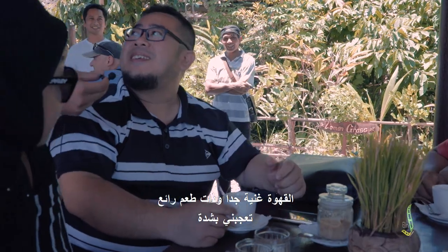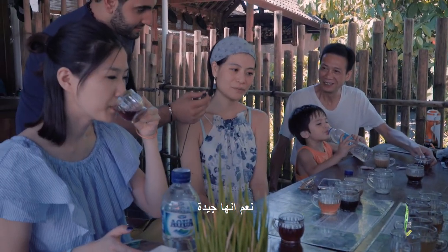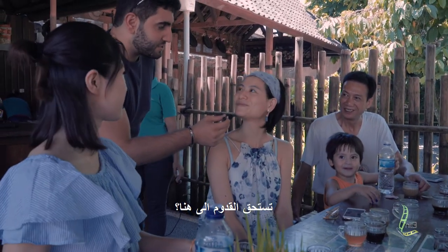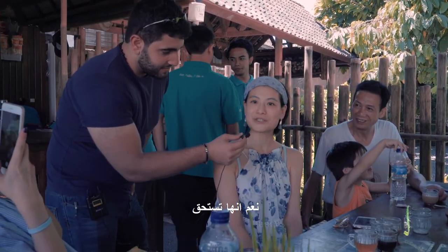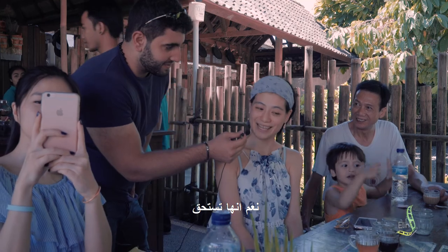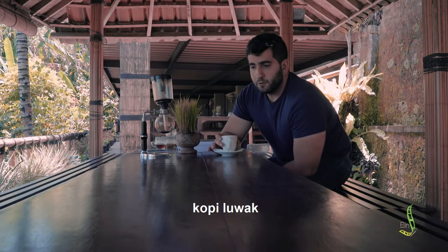Do you like it? I like it very much. Is it worth coming here? I would like to say yes — it's worth it. It's worth it. Kopi Luwak.